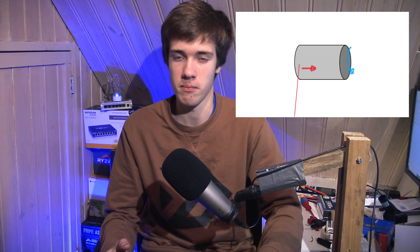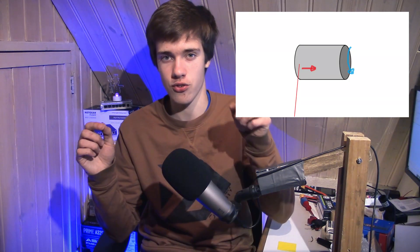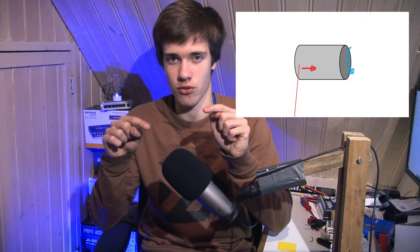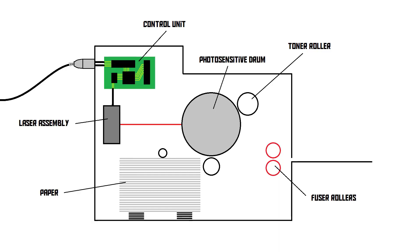The laser beam will horizontally scan over the surface of the drum while the drum is rotating slowly, so essentially we're drawing a pattern of dots on this drum. Once this process has completed, what we've basically done is converted our image into a pattern of electrically discharged dots on the surface of the drum.